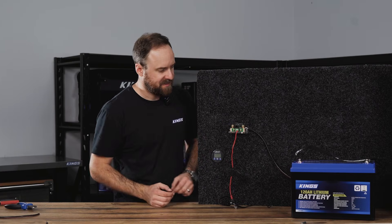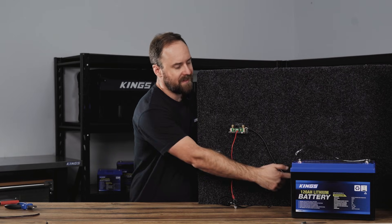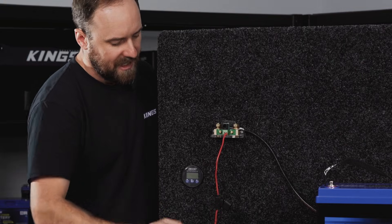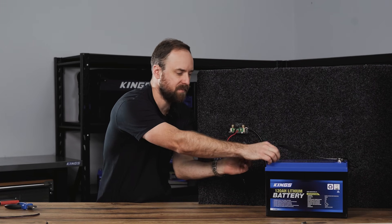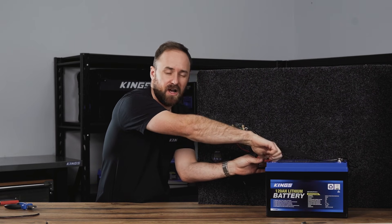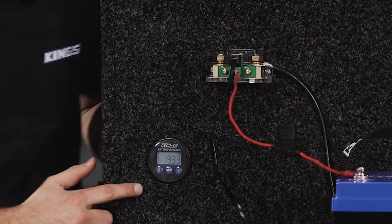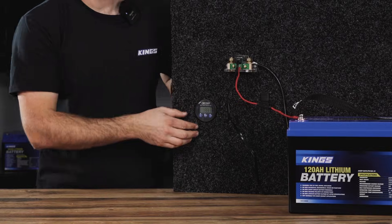Now I'm going to do a test. The shunt power comes from the red wire, and the display power also comes from the red wire. The earth for the shunt and display comes through the main earth. If we connect this up to the battery, we should get power. I'll connect the communications cable back up and connect this red wire to the battery — just finger tight for the moment. Now I'll add my fuse. And as you can see, we're now powered up. Even with nothing flowing through the shunt, we still have power and we can still see the battery voltage.